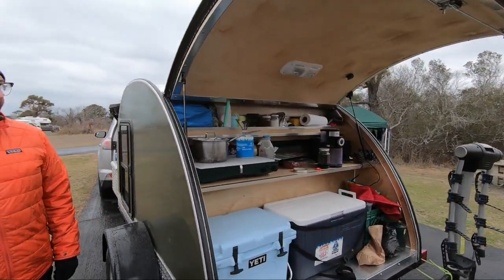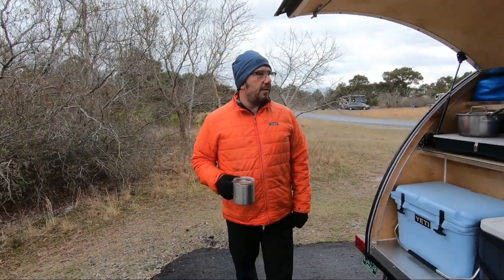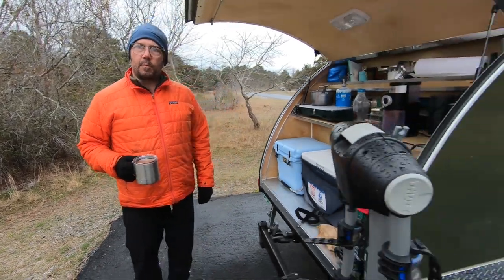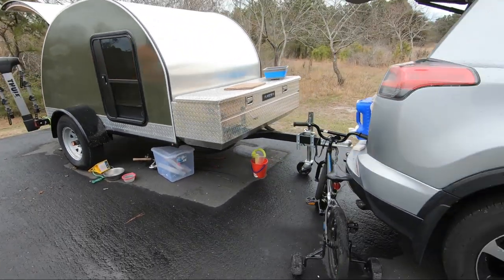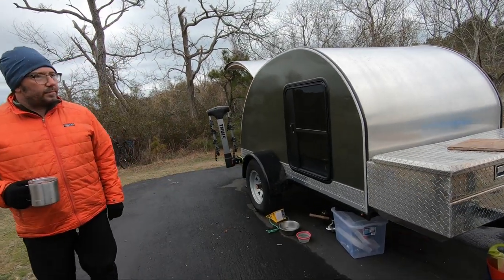We're quite happy with it — it's very comfortable. A four-inch memory foam mattress in the back comes standard, and we bought a custom mattress for the bunk. If you move that tire, you could do a lot more aggressive off-roading — you'd have a lot of ground clearance. It's a good match for the car — not much tongue weight, very lightweight.